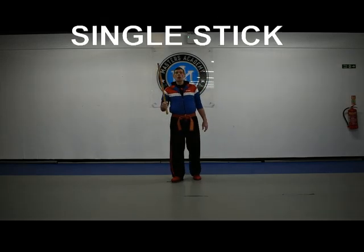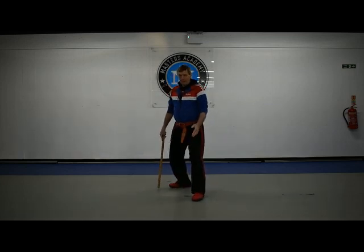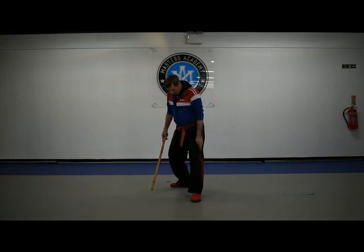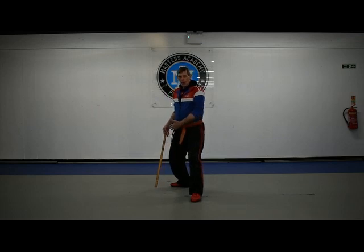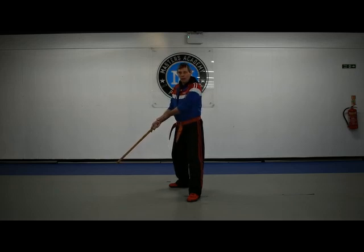First up we're going to look at Hulog and Saca using the single stick. We're going to start in a back stance position with your feet in a T shape — take your right foot behind you and sit back. It's very similar to the karate back stance, with your weight over towards the rear leg. Your stick is going to be low down behind you; for the San Miguel system we're starting from here.